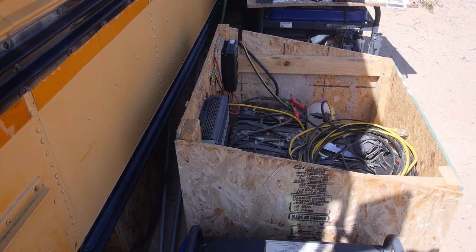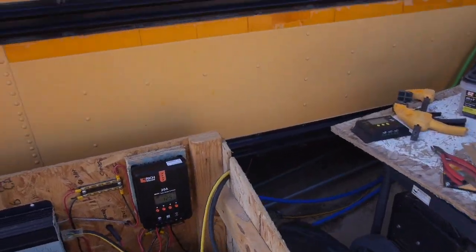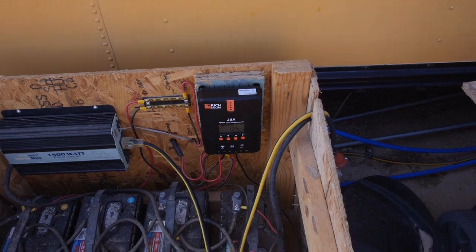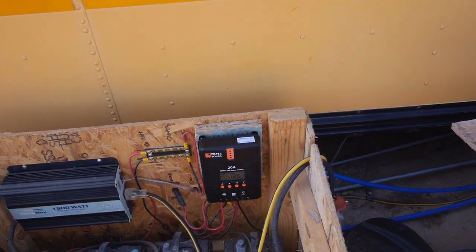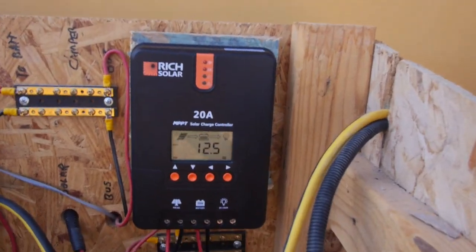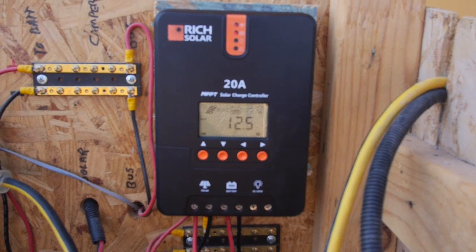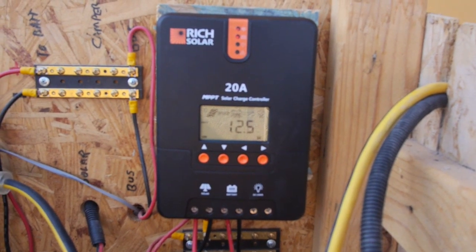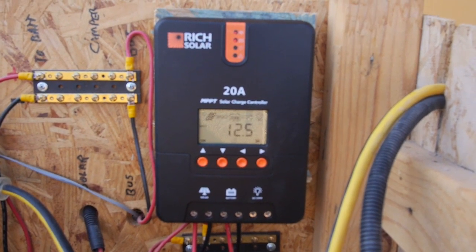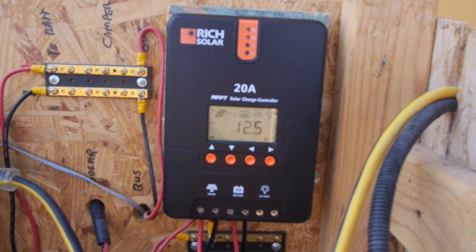On with the show already. I didn't shoot any video on the install. This isn't exactly a how-to channel anyway. I picked up an MPPT charge controller. This is a 20-amp charge controller. Got this off of Amazon. Had decent reviews. It's a nice, beefy-looking unit.